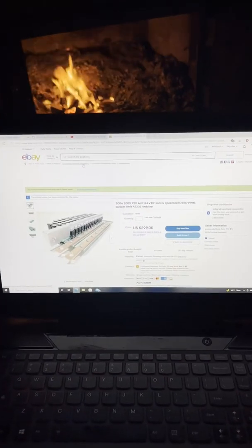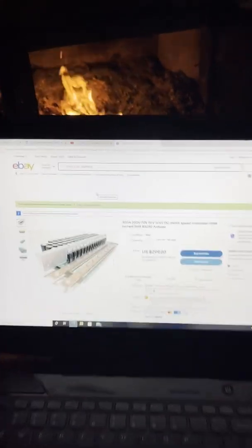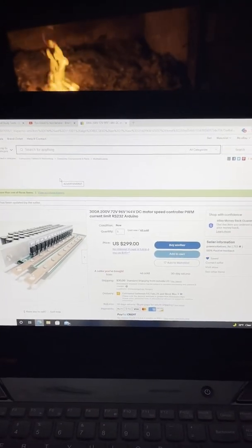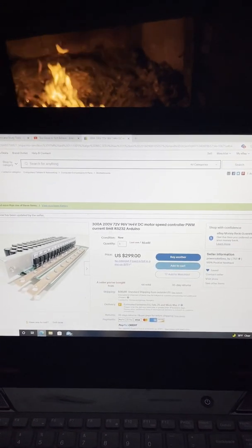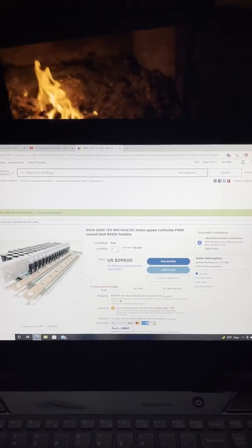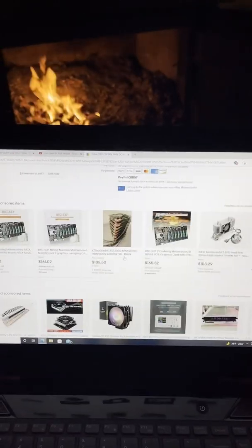I'll show you on the computer now where I get these controllers from. Here they are on eBay — this is the exact controller I was just showing you: 200 volt, 300 amp peak. That's the peak current; it's 200 amp continuous. You can read all of that in the description. I'll share the link to both controllers in the description if you want to check them out.